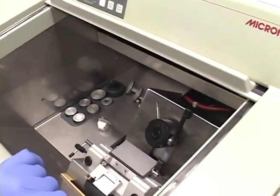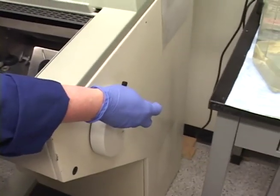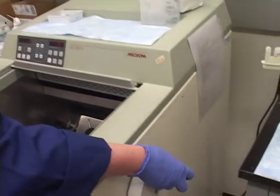Now we're going to get started microtoming. Over here, this is what we call the flywheel. Our cryostat is actually the HM505E Micron. This is our flywheel.